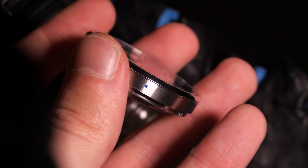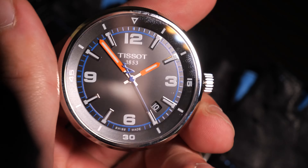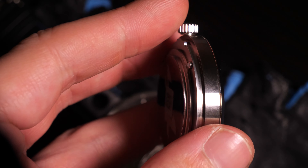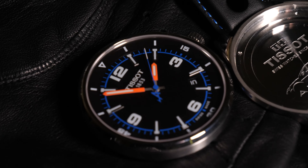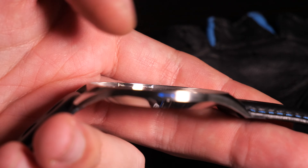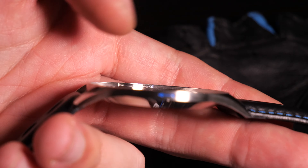The main thing that bothers me is that there are no levers to attach the watch — you have to use the crown to rotate it over the axis. The watch also comes with a rally strap made out of leather, but it will be easy to replace since we have a standard attachment and the strap width is 22 millimeters.